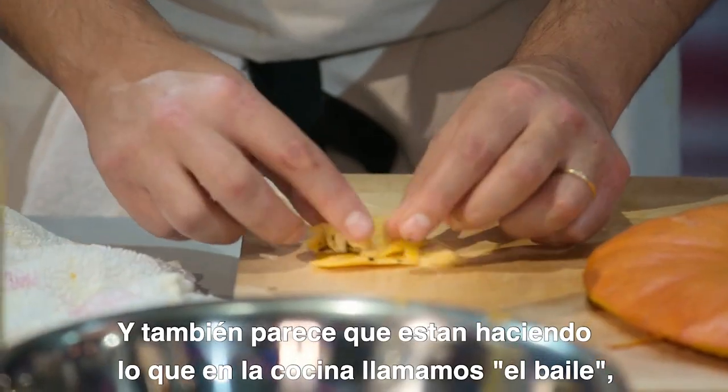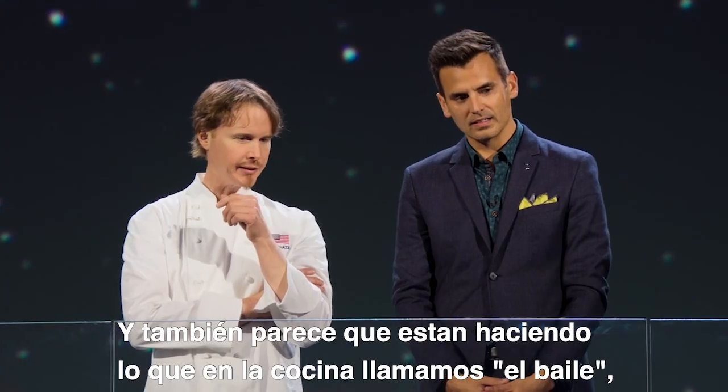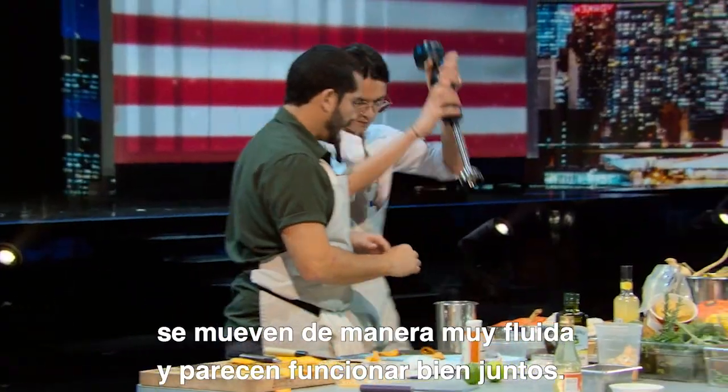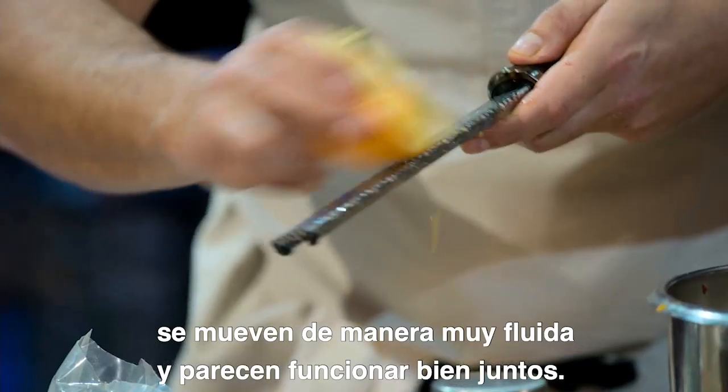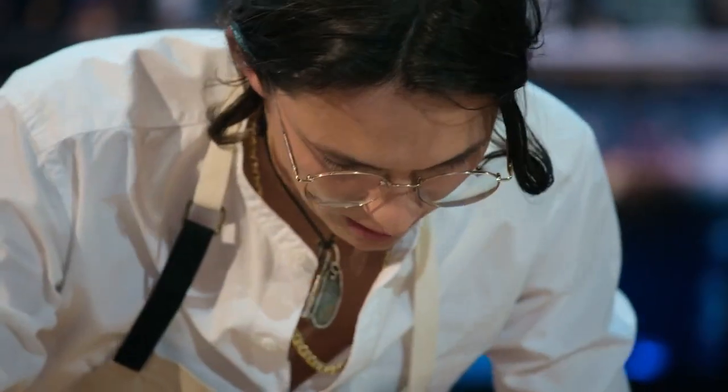They also seem to be doing what cooks — if you can call it the dance — where they're moving around each other very fluidly and they seem really put together. It's all good. The nature is alone.